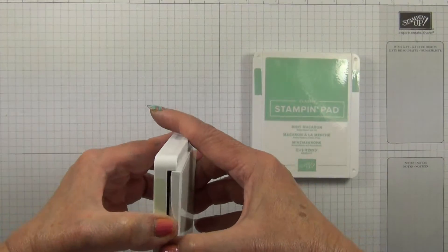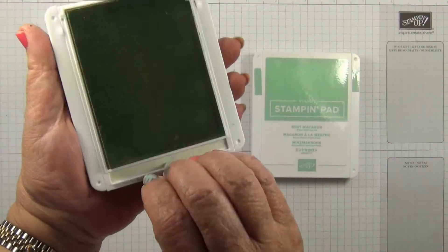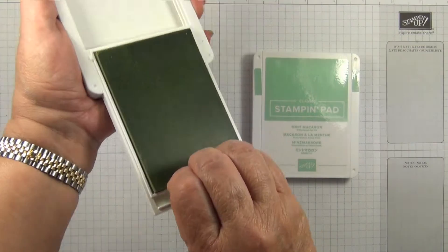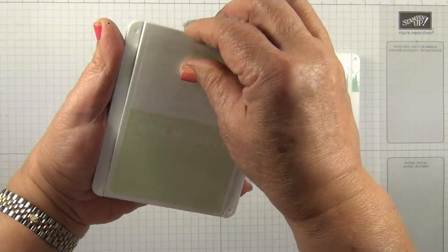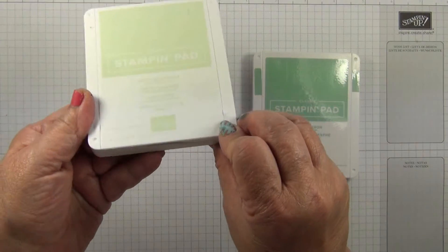New style ink pads open like this and then slide into the housing, and then there's a finger hole here. You just put your fingernails in there and then pull towards you, flip and then shut. So it's like a compact.